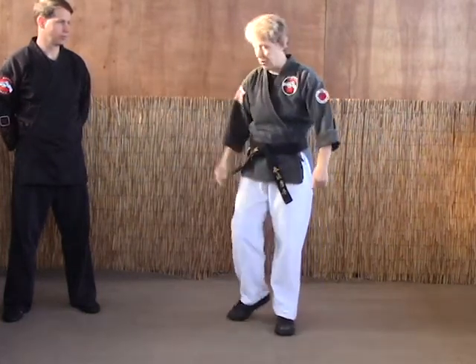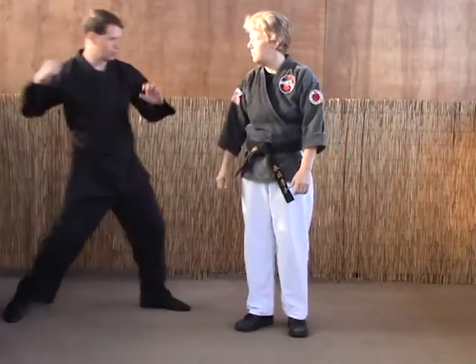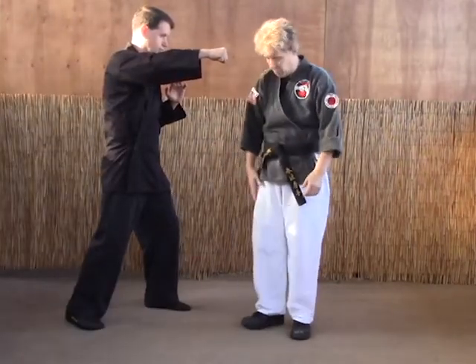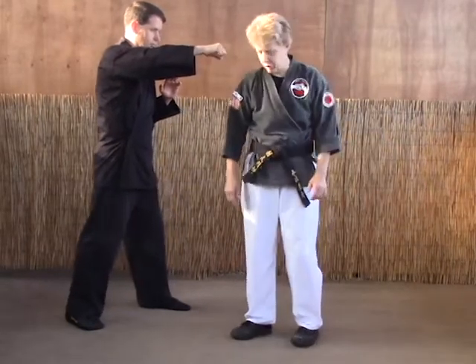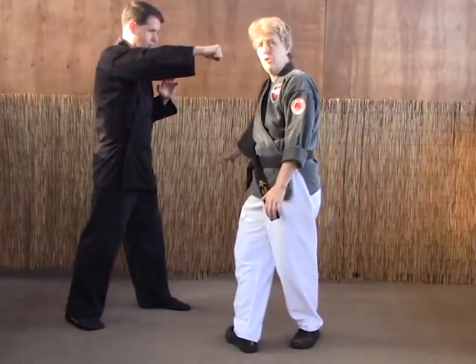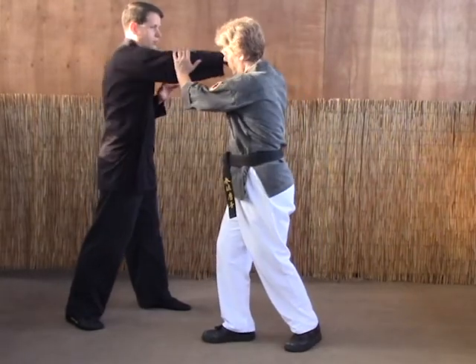Now let's look at corkscrew. This is another right punch from the right side attack. As the punch comes in, first thing we're going to do is take our right foot and step — or point it. We're not really stepping as much as we're just turning it to the six o'clock position as we come in with a double parry.